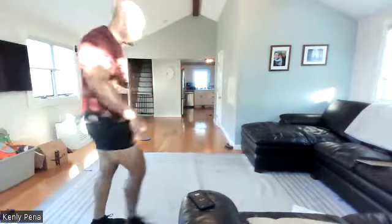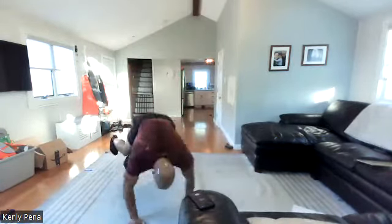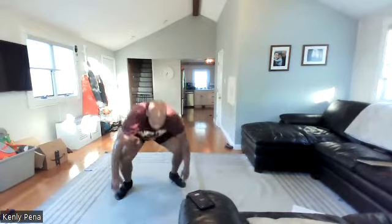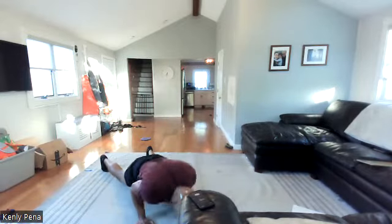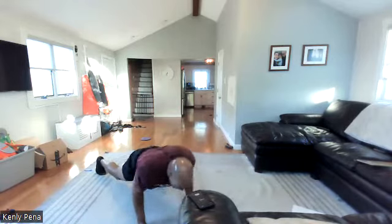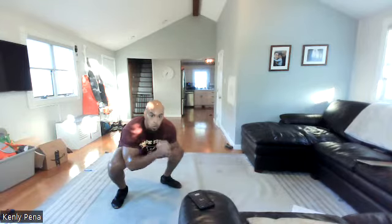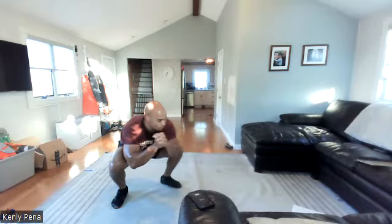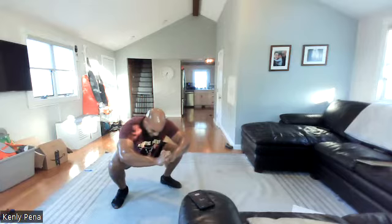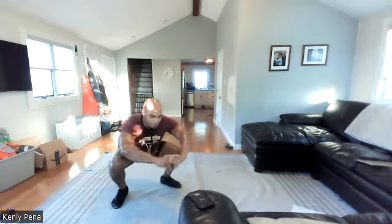Triples — three, two, one, go. Three and three. Sorry guys, keep going — my math is way off today, not enough coffee. Three, two, one — pulse it. Twenty more, there we go. Ten more. One more time — three, two, one, triples, go!